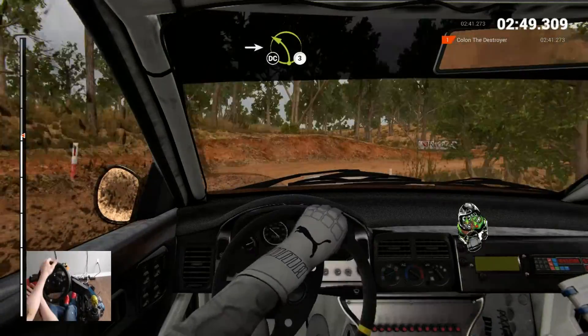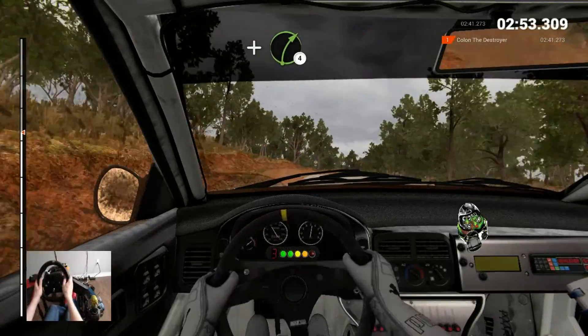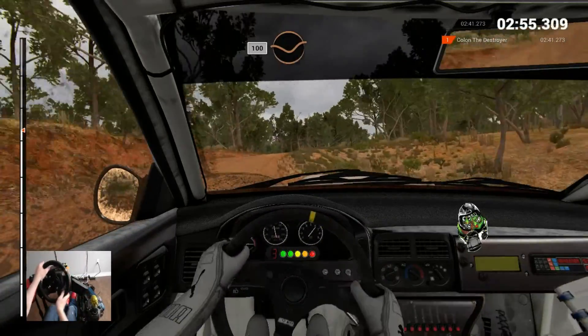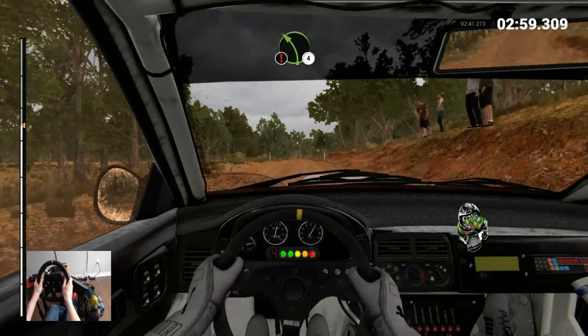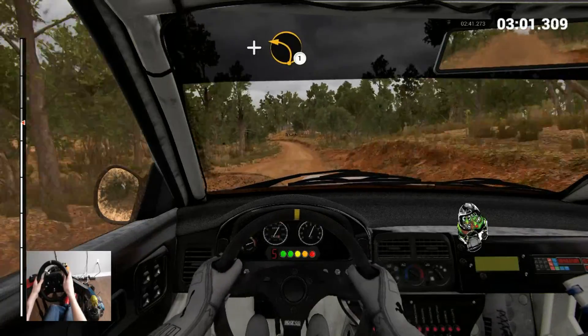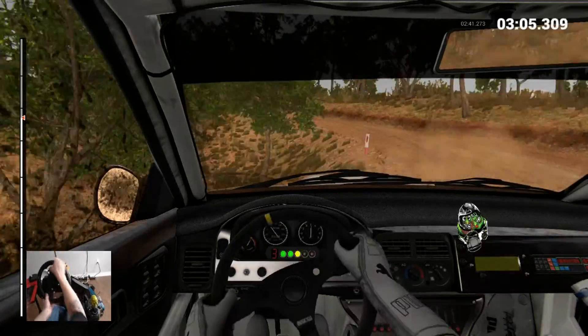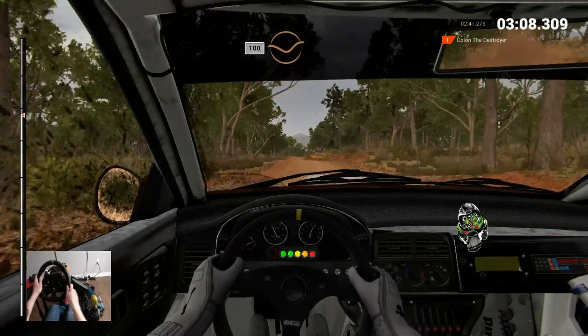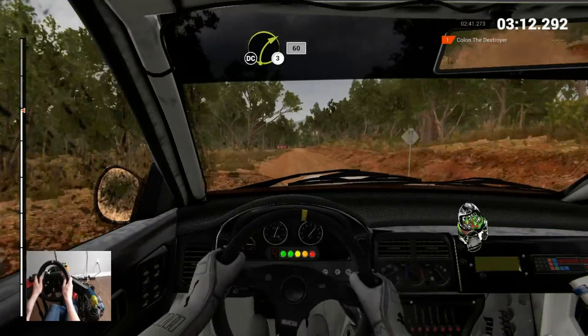Into left 3, crest, don't cut. At right 4, keep left over crest, 100 through dip, keep middle over crest, 80. Caution, left 4 over crest, and left 1, keep right over crest, keep left over crest, 103 down, keep middle over crests, 80, right 3, 60.